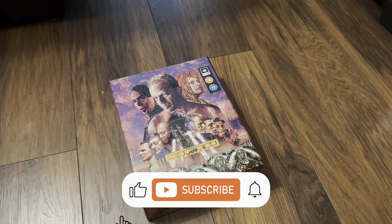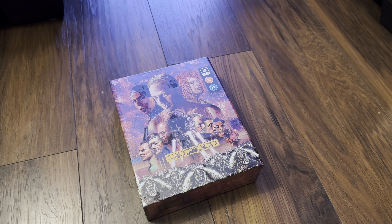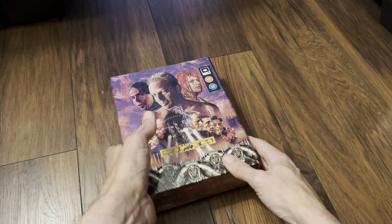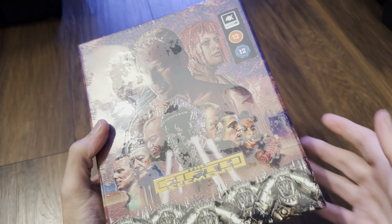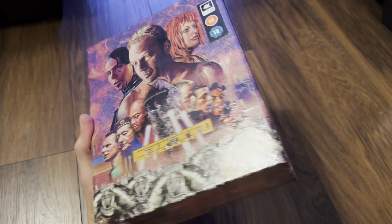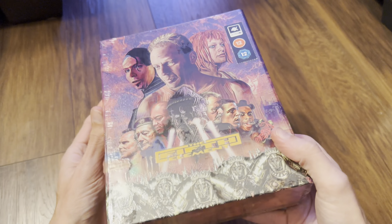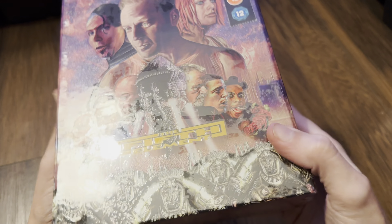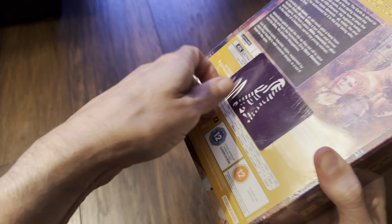Welcome back to the channel, Richard here again with another unboxing video. Today it's the new 4K Ultra HD Blu-ray super deluxe set for The Fifth Element. This is from Zavvi UK and it has the steelbook and loads of goodies inside — it's limited edition, limited to 1000. This is number 277. It's one of Everything Blue's designs — we're used to these slip covers. It's been delayed for a while, so let's get this open and see what's inside.